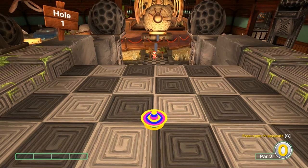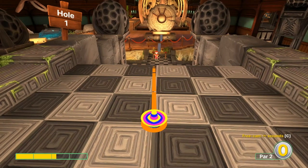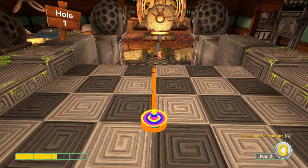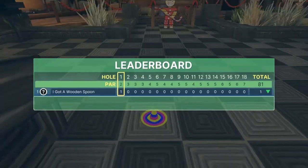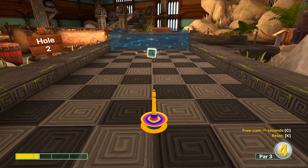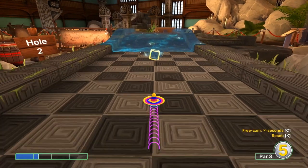Number one: I like to aim the edges on straight shots like this. I'm going to go 2.3 speed and wait for the ball to get on that side for a hole in one. Number two is speed specific — I'm going to go 1.3 speed straight away.